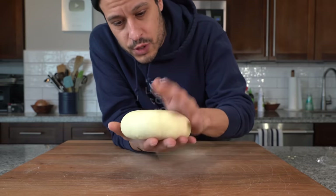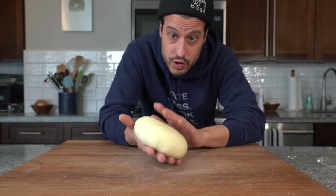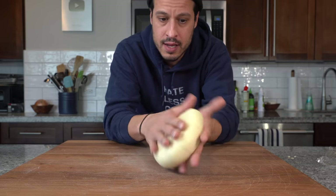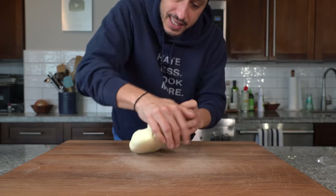I always like making pasta dough with my hands so I can feel it. Right now I can feel this feels like a nicely hydrated dough. It's not over hydrated, it's not too dry. It seals up, it's not sticking to my hand — that is a good judge of hydration. So now we're just going to knead it for another three to five minutes.